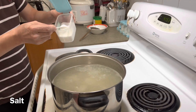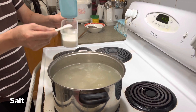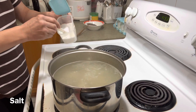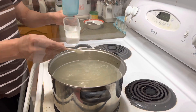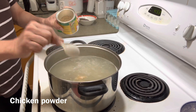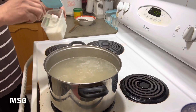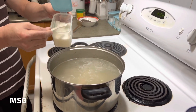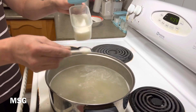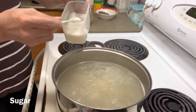Salt — dead side of spoon, 4 of them. Chicken powder, 1 tablespoon. Some MSG. Sugar — dead side of spoon, 3 spoons.